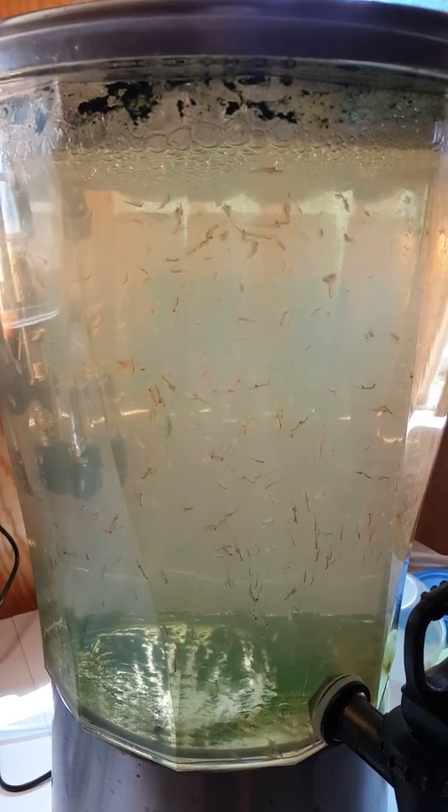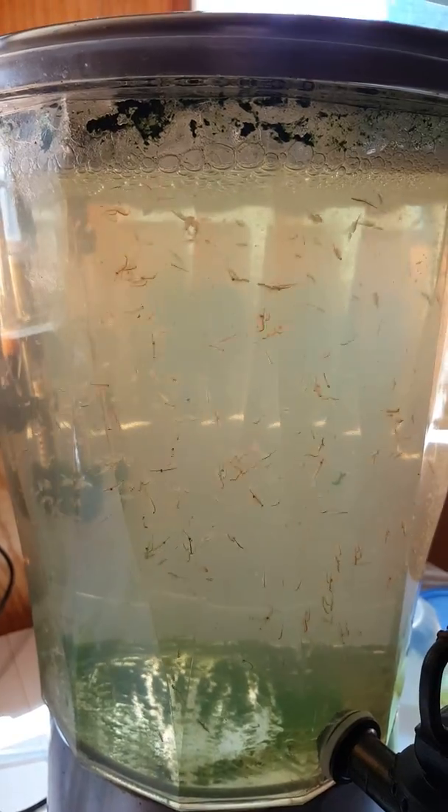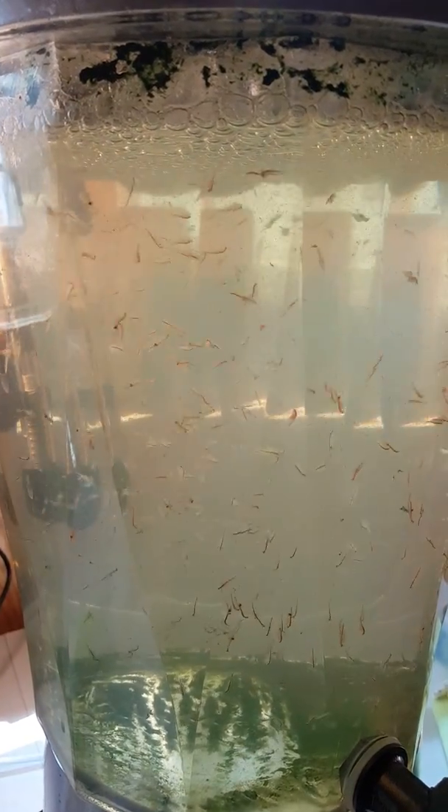Well hello YouTube, it's the big brine shrimper, and what we're looking at now is a whole bunch of brine shrimp — all kinds of different sizes. They look very healthy swimming around: little brine shrimp, some medium brine shrimp.